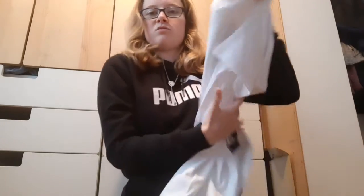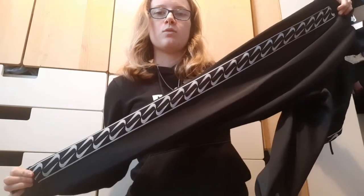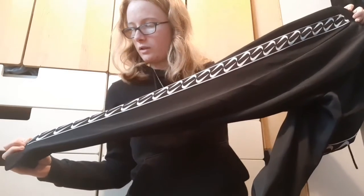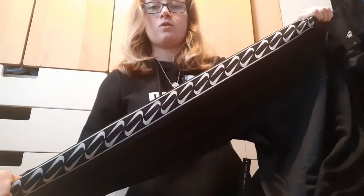Now we have them out of the packaging so I can show you a better look at what they look like. This is the Nike top — as you can see it's very plain, but I've just started to like getting plain branded white tops. These are the joggers: we have the Nike logo at the front, and then the Nike logo going all the way down the leg downwards and then back upwards, mirrored — which is quite cool. Then we have the matching hoodie which has the Nike logo on the chest and the same design on the sleeves.